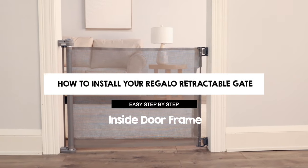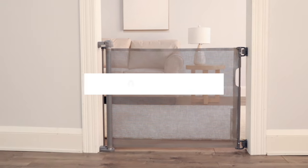How to install your Regallo retractable gate. Easy step-by-step. Inside door frame.